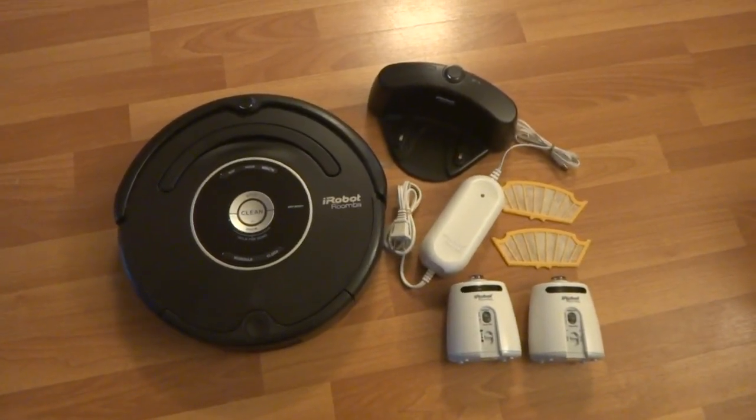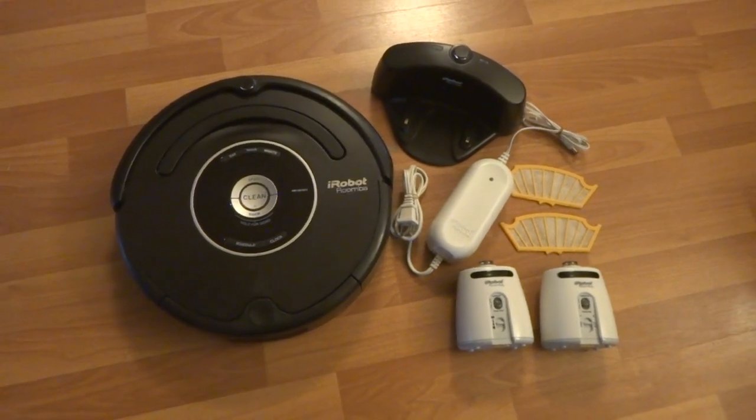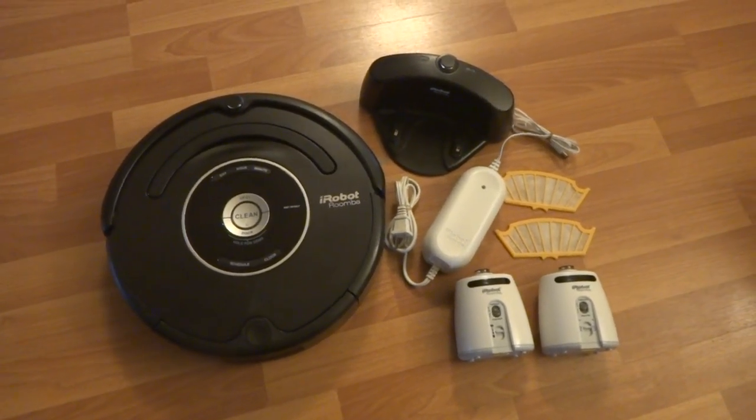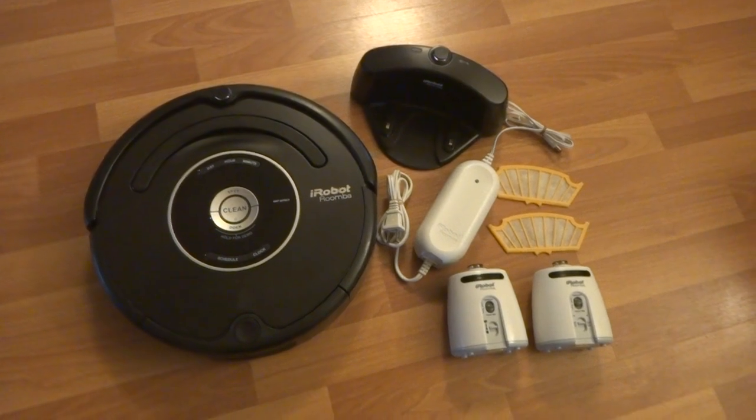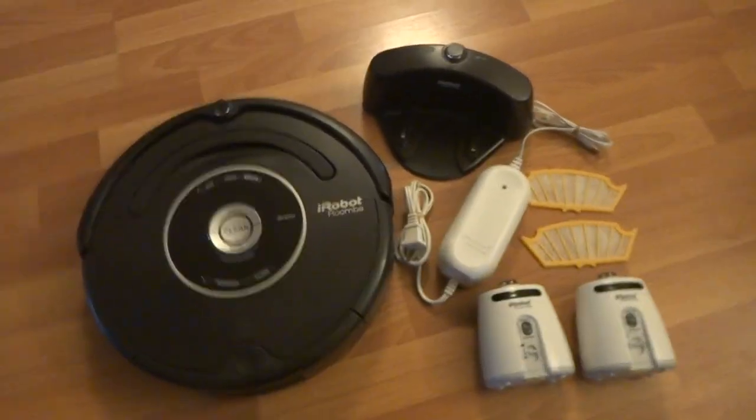So here we got the iRobot Roomba 570 model. It's used but it works great and it does come with a brand new battery installed. That'll last you for a while.